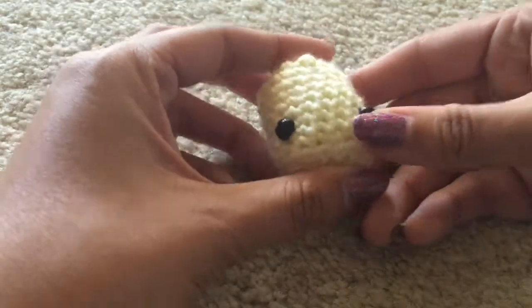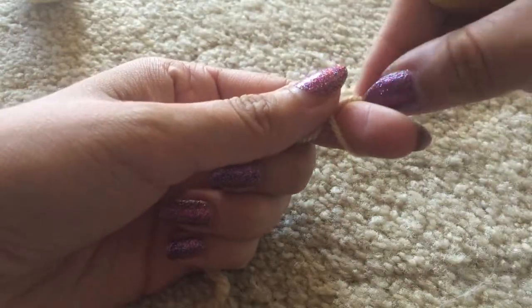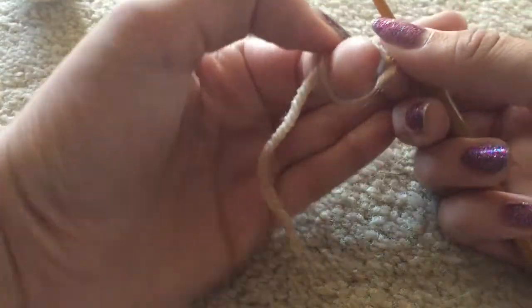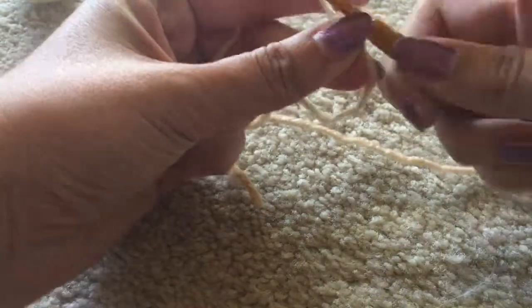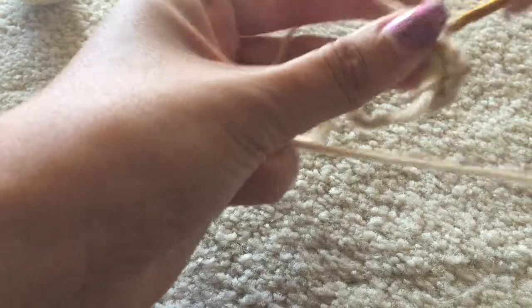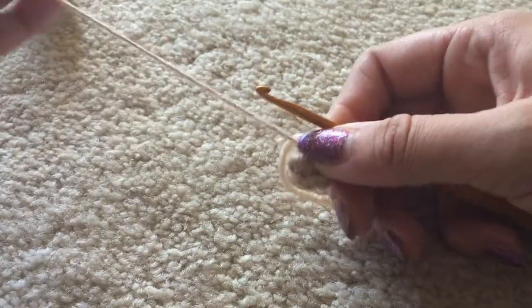We've completed the main popsicle body. Now for the stick, which is pretty easy — you just need to know how to magic ring and single crochet. Start off like a slip knot, pull that loop upward, insert your crochet hook into the loop, yarn over and pull through, then yarn over and pull through to chain one, making a little hoop. Pinch it so it holds tight at your hook, then single crochet six times into this loop — make sure you're going over both the loop and that tail end of yarn. Pull the tail end and it closes the loop like magic.